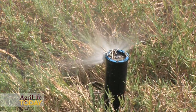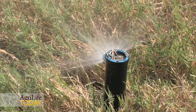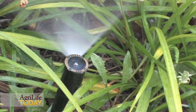We're here at a facility on our turfgrass field lab on F&B Road, and part of what we're demonstrating this morning is a cycle-soak type of irrigation that would really benefit home consumers. If they would apply that into their home landscapes, they would use water more efficiently, they would capture more water in the soil, and they would produce better turf and landscape plants.